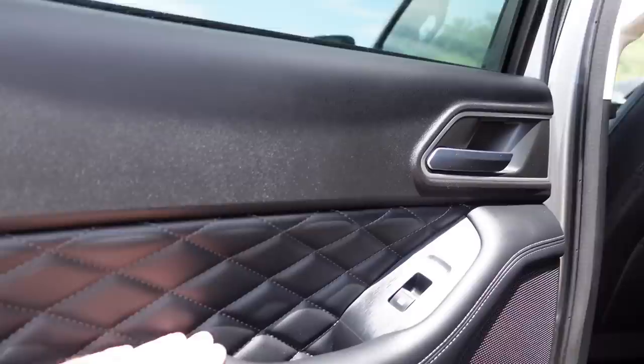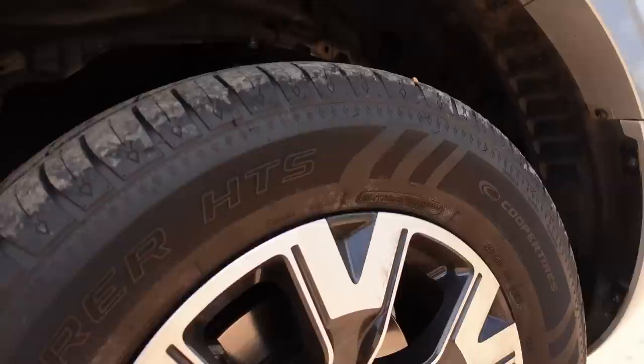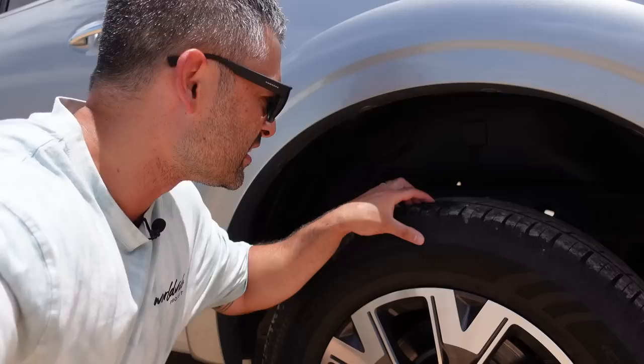The one thing I didn't get yet was all-terrain tires — I don't even know what these are, they look kind of road-biased. They should be alright for the kind of four-wheel driving I'll do at the beginning, but they'll need changing soon so I'll get some AT tires soon enough.